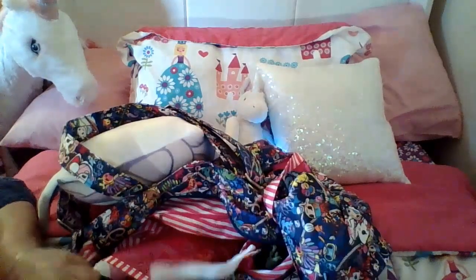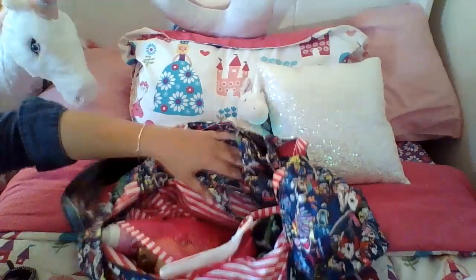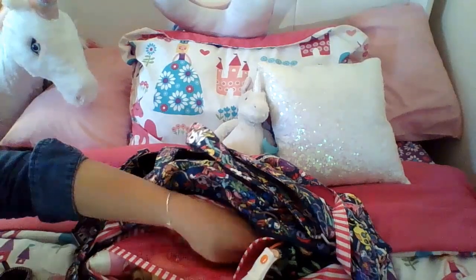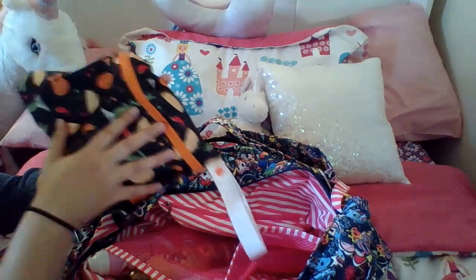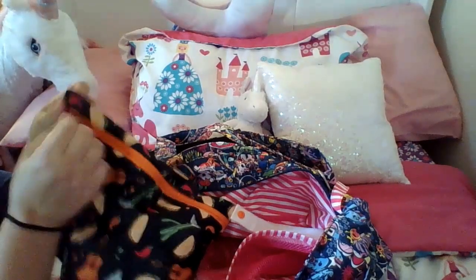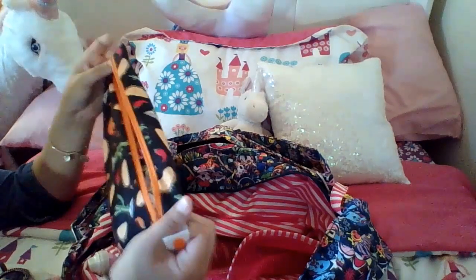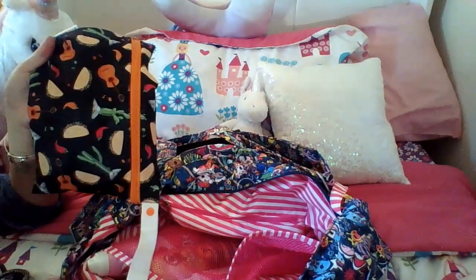Inside the Super B there are two mesh pockets - one here and one here. In the first one I have a miniature or small wet bag, about half the size of a normal wet bag, and this is obviously for any of my daughter's wet clothes. But in the meantime I put an outfit and underwear in there and it takes up about half the space, so if you have two kids, you could use one of these half bags for each of them.